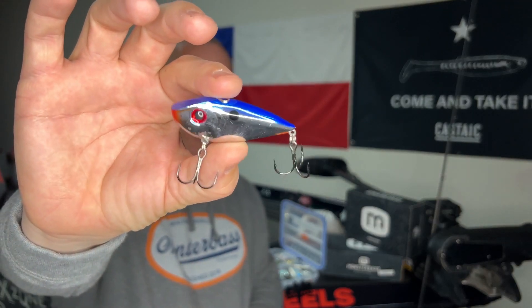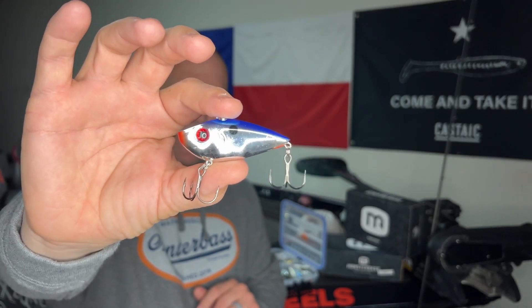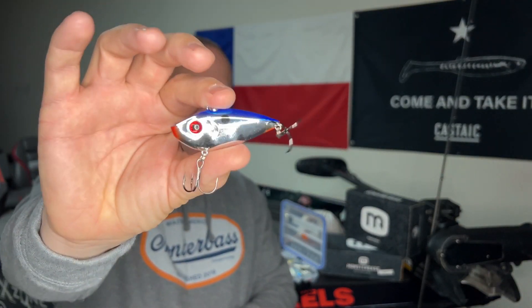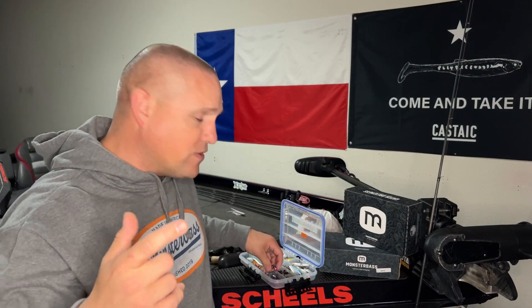On sunny days with some wind — sunny windy days — I love this Chrome Blue Back color. There's something about the flash of chrome in the sun, and the wind helps break up the sun a little bit. That Chrome Blue Back color works extremely well. In fact, at the very beginning of this video, that's what I was using. This color performs extremely well on sunnier and windier days.